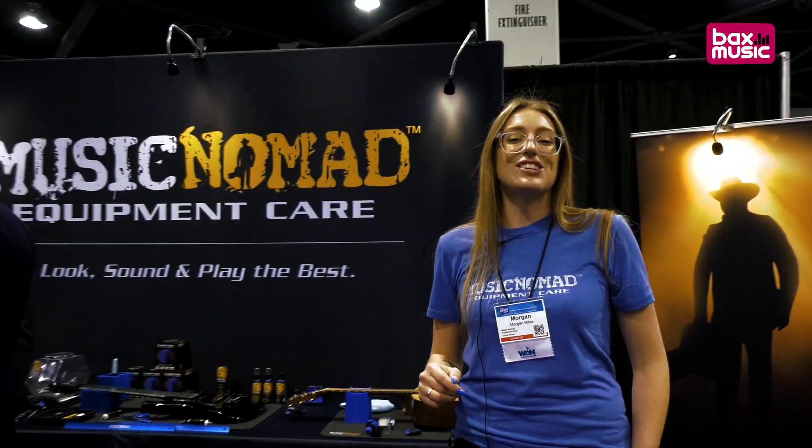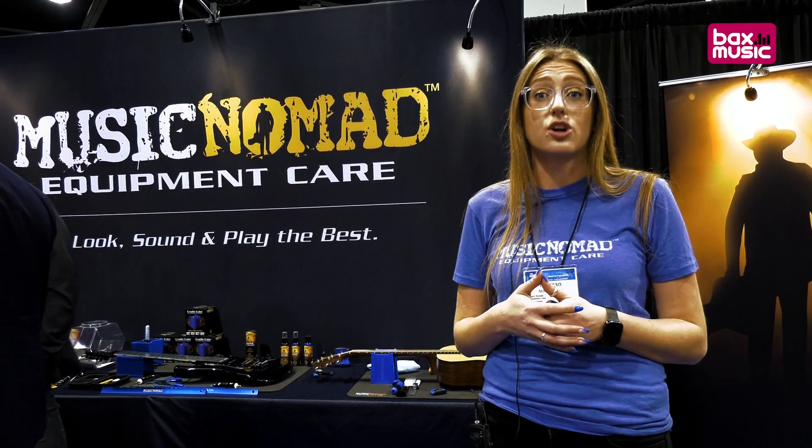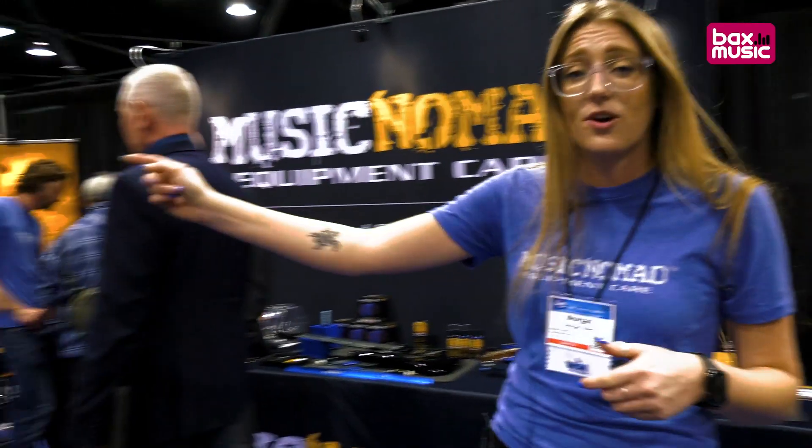Now I want to show you some of our new fret care products that are really awesome and make it very easy when you're going to polish your frets. I'll bring you on over here.